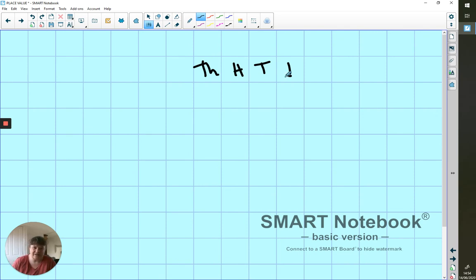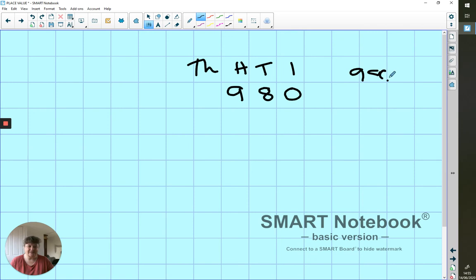Still going to start with my little reminder about thousands, hundreds, tens and ones. Let's start with something like 980. I've started with one that's going to be easier — it's got a zero on the end. We'll move on in a bit to look at what if there isn't a zero on the end, but we're going to take it slow.